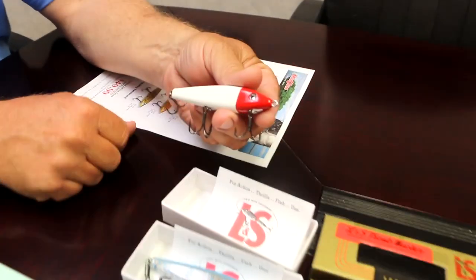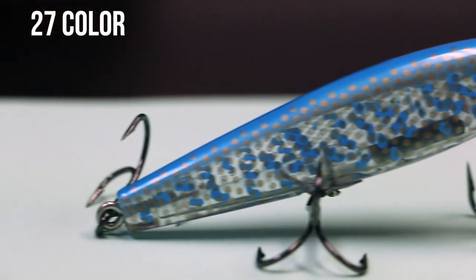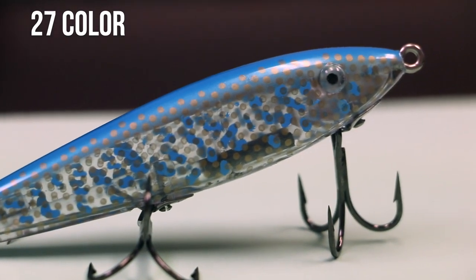which is the red head and white. That's the classic mirror lure right there. We also have this one that's a clear body — it's the 27. And again, these are colors that Harold came out with 70 years ago. It's a really pretty lure with gold dots on it.